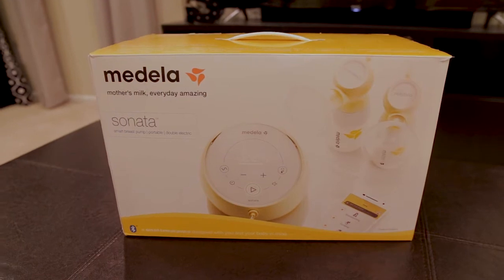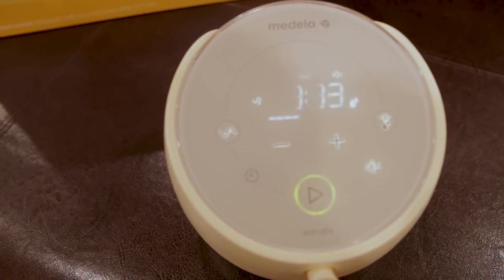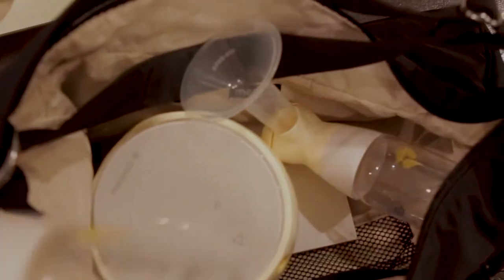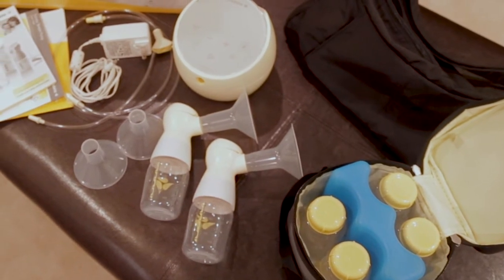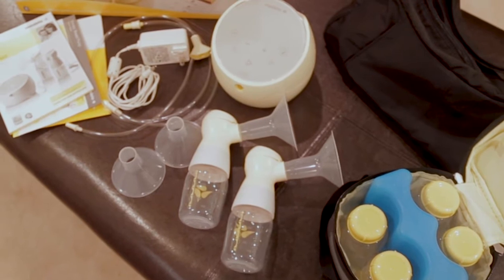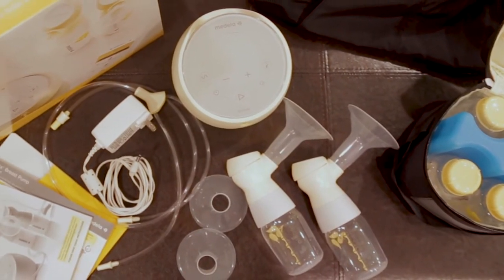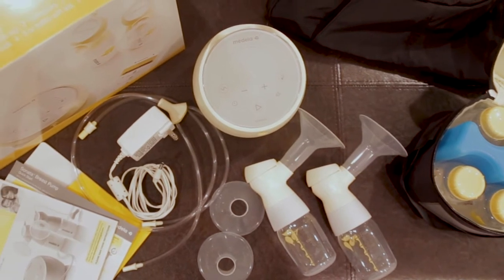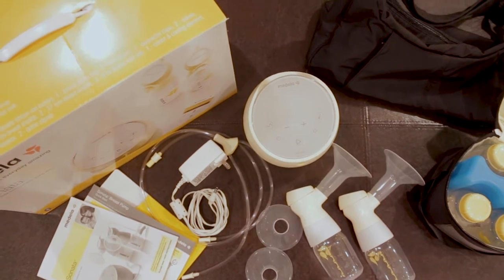Here's what you get with the Medela Sonata: the pump with its rechargeable lithium-ion battery, breast pump bag, a double pumping kit with two breast shield connectors, two connector caps, two valves, two silicone membranes, and one set of tubing, a set of 24 and one of 27 millimeter breast shields, four 5-ounce breast milk bottles with lids, a cooler, a cooling element, two bottle stands, and a power adapter.